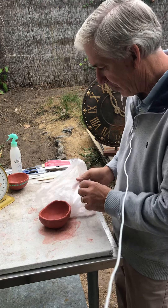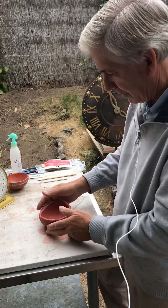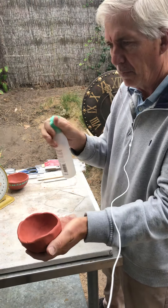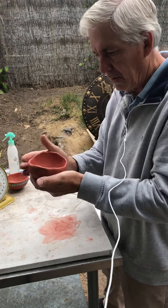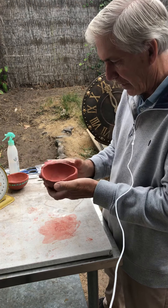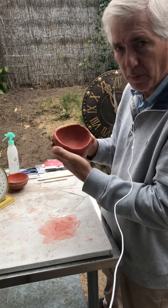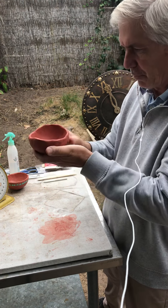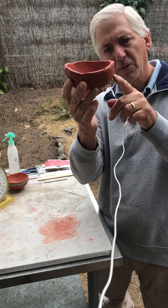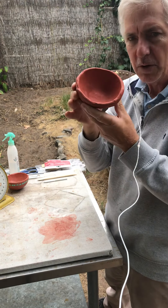Now we're going to take it out. Depending on the weather in your area, if it's too hard you can spray a little water on it. This however is good moisture — it's still pretty pliable. What we want to do now, once we've established the shape of the bowl, is look at the lines, see how the silhouette looks, and we want to smooth out starting with the interior.